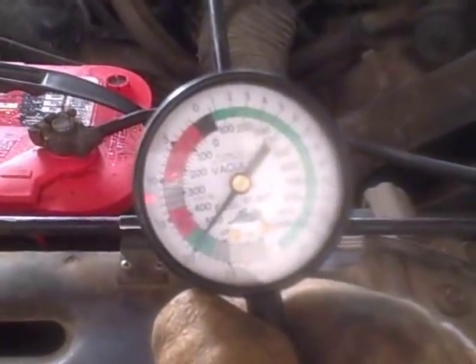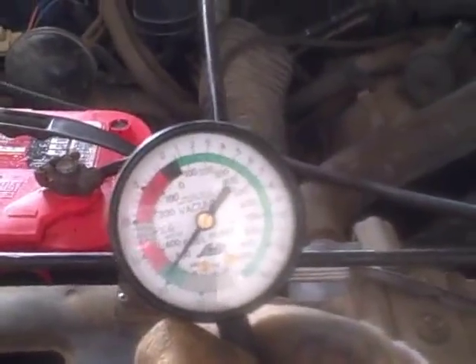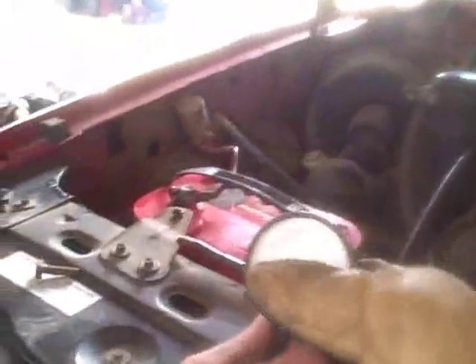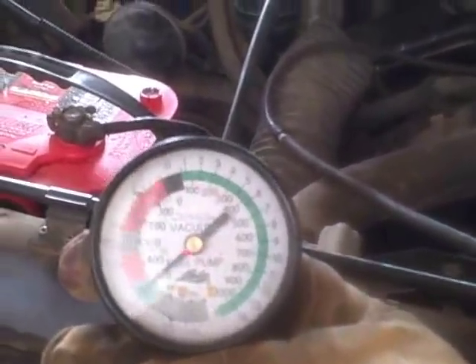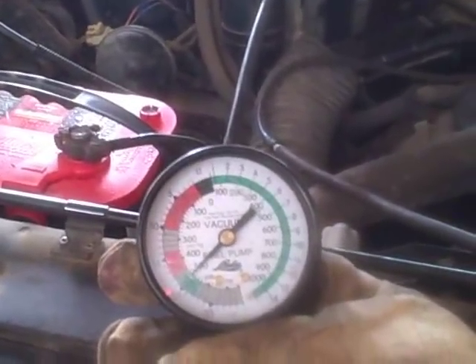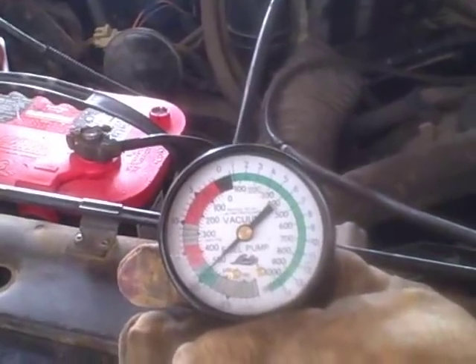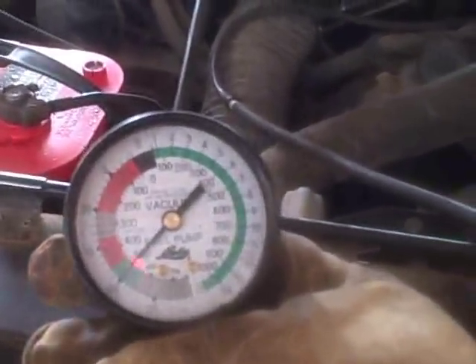Now get in it and just pop it — drop on it. What should happen is it should drop down to zero and then come back up, or fairly close to zero. Do it again. Are you stepping it all the way to the floor? Yep, do it again. And you see, that's the reading we're looking for. That tells you that everything's sealing good. Once those butterflies open, it induces a loss of vacuum momentarily, and then as soon as you let off the throttle blades, the motor's still up so it's going to have just a little bit more vacuum than it would at idle.